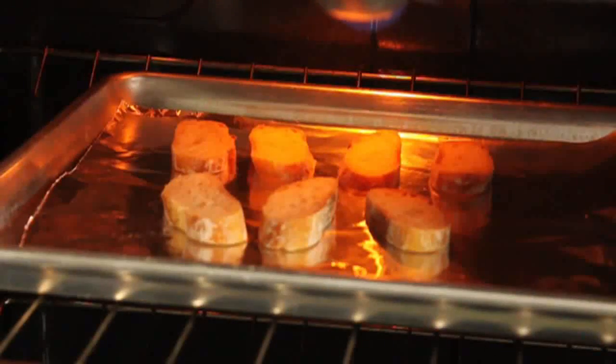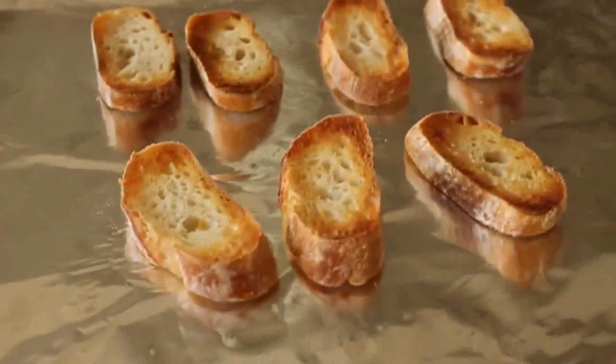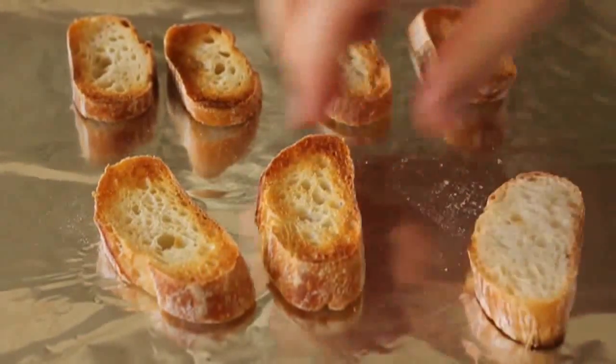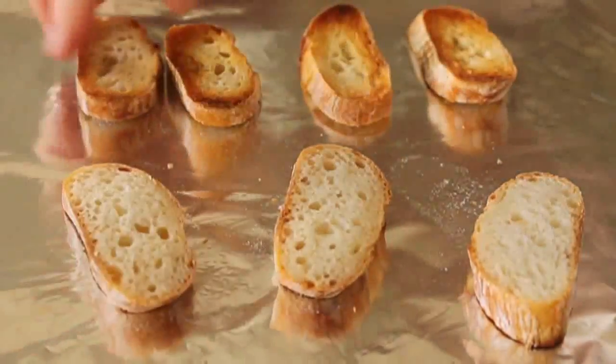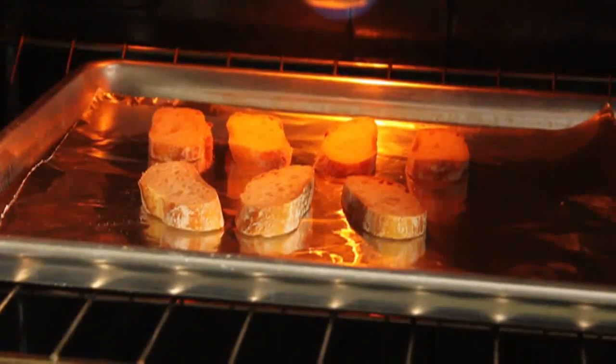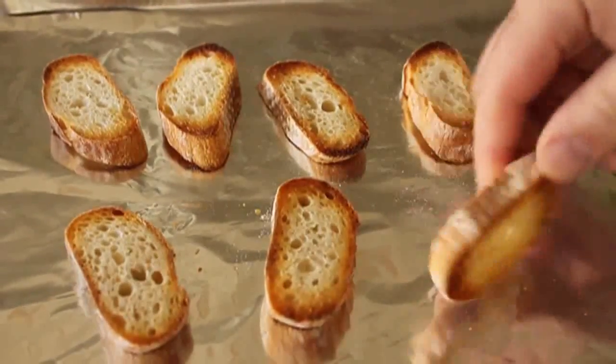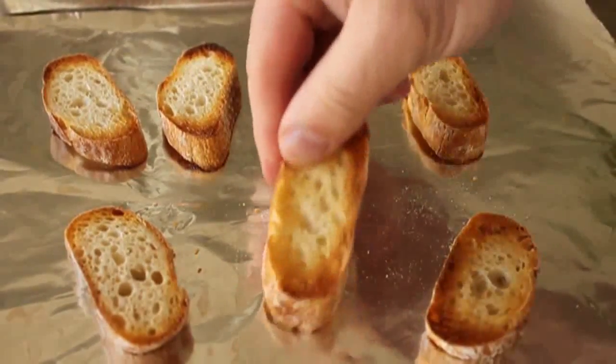I'm going to put those under a hot broiler just for a couple minutes until the first side's golden brown. When the first side's golden brown, we're going to flip those over. You can use tongs — don't burn your fingers like me. Both sides have been browned. I'm going to flip it back over to the first side, because that's going to be more of a concave side up, and that's going to hold our stuff better.